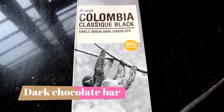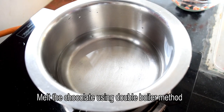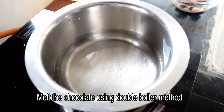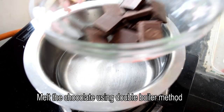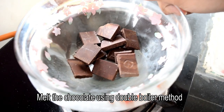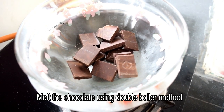I'm going to prepare the chocolate chips using Amul brand chocolate. We will use a double boil method and melt the chocolate in a bowl. I will use half of the chocolate in this pack.